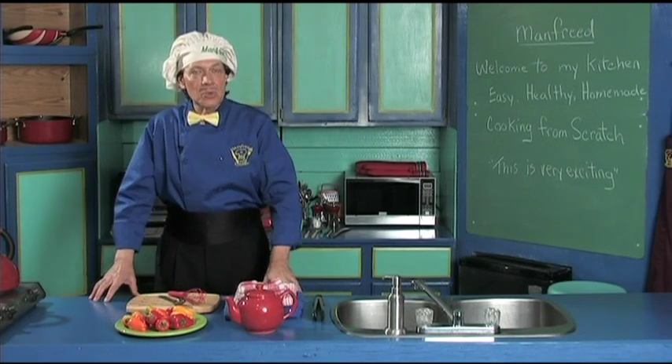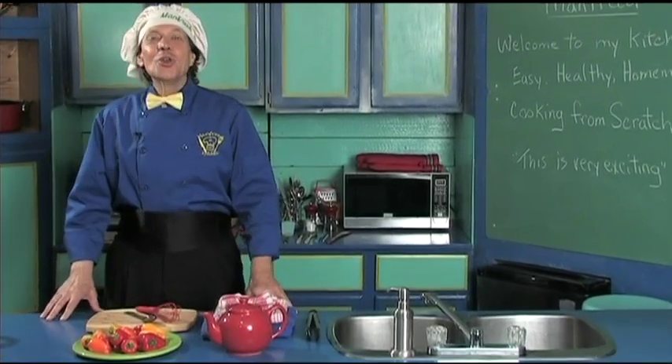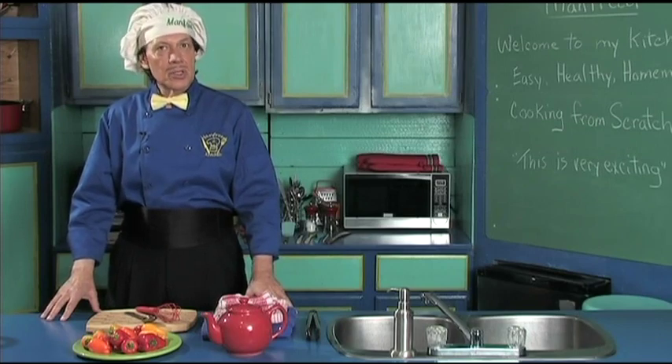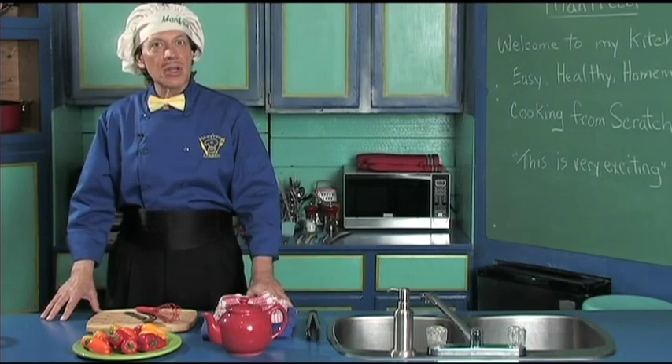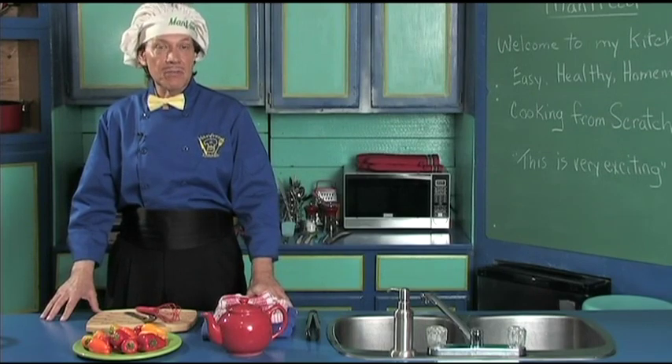So you beginning kids, you new cooks, you beginning cooks — you can do the cooking with Manfred also. It's very, very simple. Everything is done by hand; we don't use very expensive machines or anything, and we have over 350 videos up now.